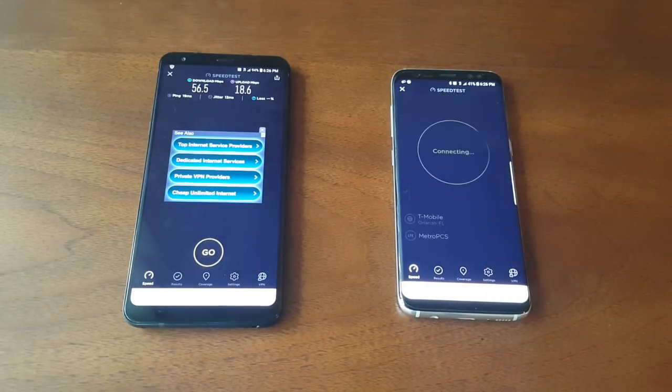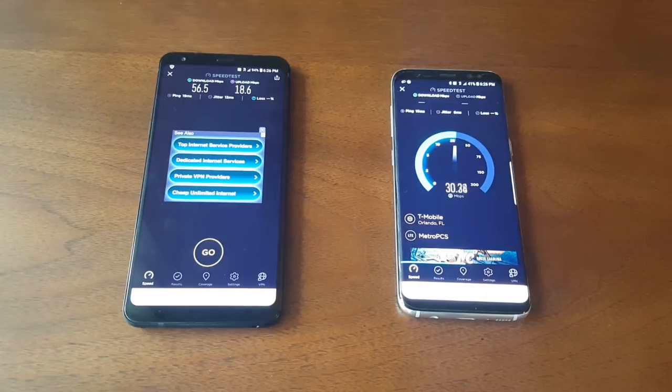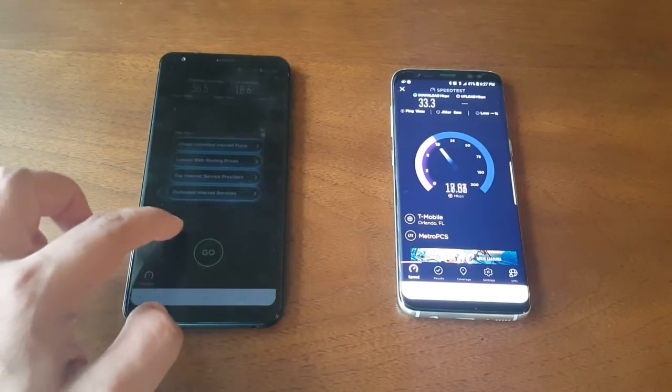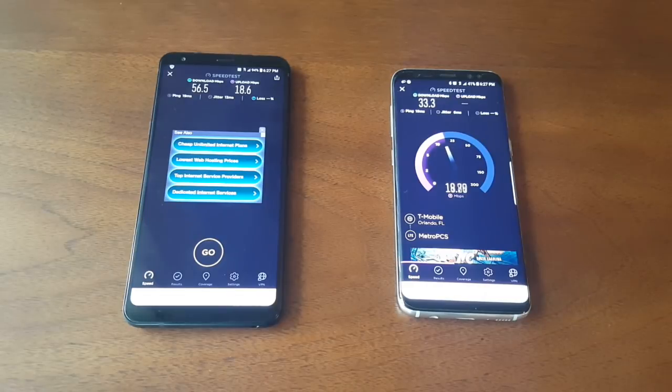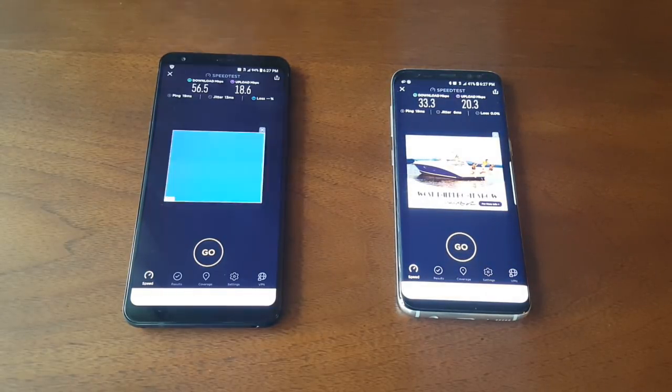Let's do the Galaxy S8 one more time. Yeah, definitely — when I swapped the phones, the speed was faster on the LG Stylo 4. This is a major win for the LG Stylo 4 with the 600 band. It definitely makes a difference, and I'm sure if MetroPCS doesn't cap the speed, that phone would go even faster. If you're on T-Mobile with the LG Stylo 4, it would be way much faster. The Stylo 4 wins this time and the 600 band works better than the 700 band.